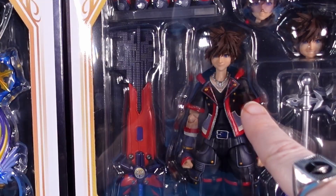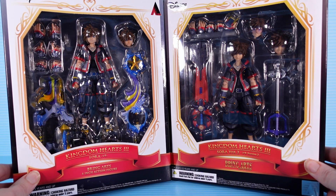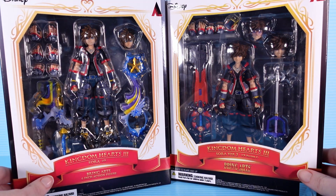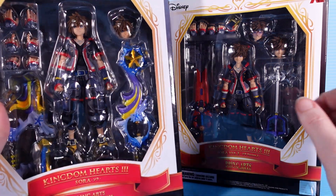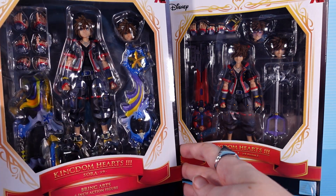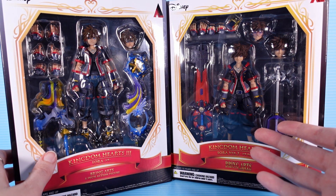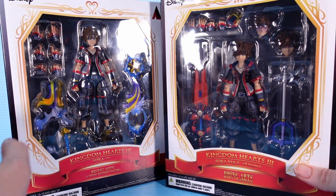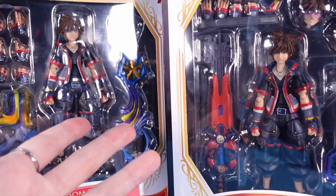Hello friends and enemies. Today I'm doing something I should have done a long time ago but am just getting around to now, and that is opening up both of these Bring Arts Sora figures. So many moons ago, I ordered the Kingdom Hearts 3 Bring Arts Sora. Life things happened and my brain is stupid, so I forgot about it and didn't open it. Then version 2 rolled around, and I am a huge Kingdom Hearts nerd, so I also got version 2.